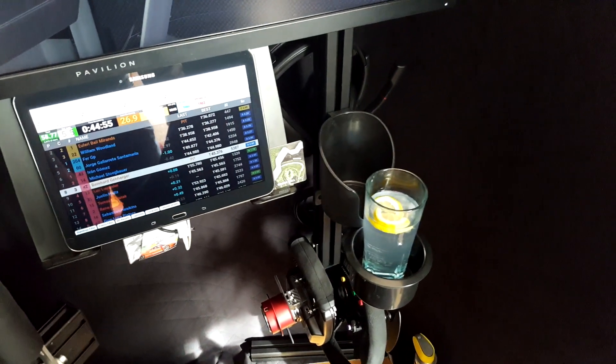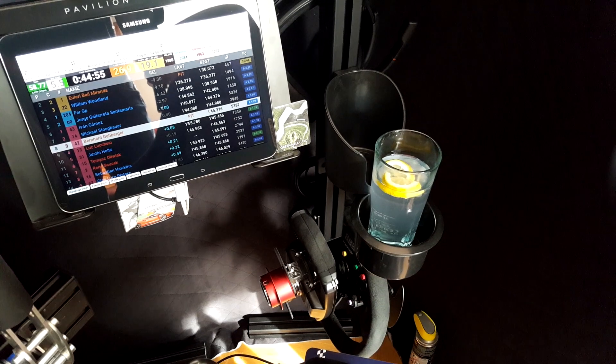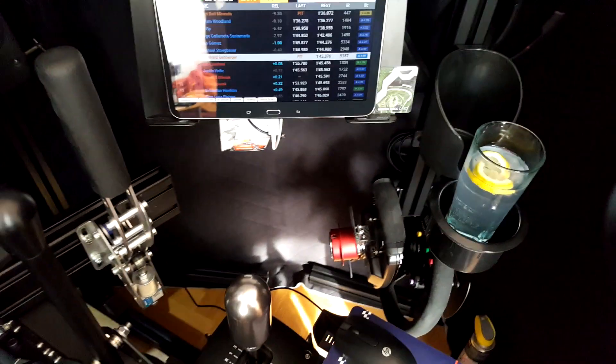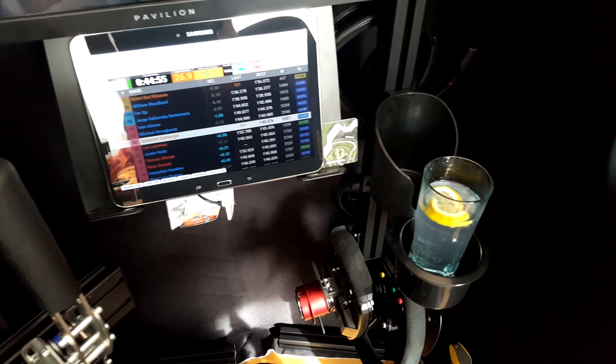Obviously the mandatory cup holders — two of them — because we do endurance races and sometimes I have four-hour stints, so I need some liquids here. My poison is gin tonics, if it's allowed.